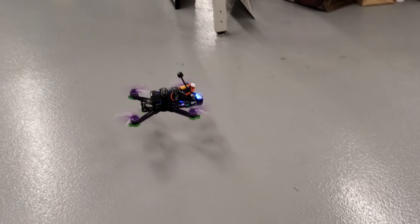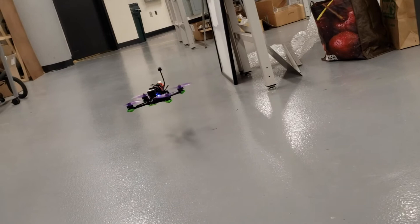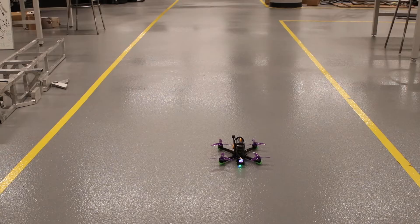In this clip you can see the drone taking off on one of its first test flights in our lab. It has some issues but the first test flight still remains overall successful.